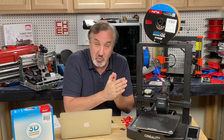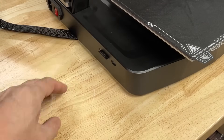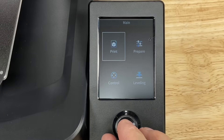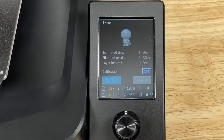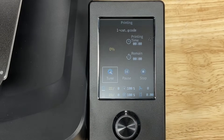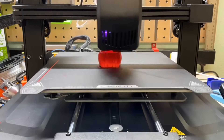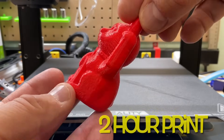So now we're ready to run the sample print. Take the SD card provided, flip it upside down, and slide it into the side of the printer. Go to the menu, click on print, and find the cat file — there's only one. Scroll down to confirm, click that, and the print will start. This is shown on time lapse, but when you're done you should have your first 3D print, and it should look like this. It took about two hours to complete.